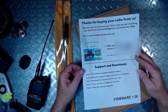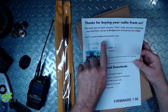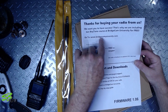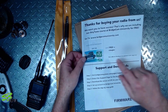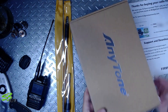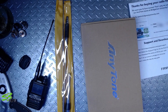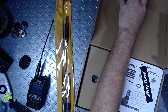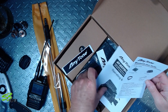Thanks for buying your radio from us — we want you to have success. Here's something: if you guys are getting into DMR or this BridgeCom University, if you buy your radio from them they include BridgeCom University, and basically that is how to do this from ground zero.